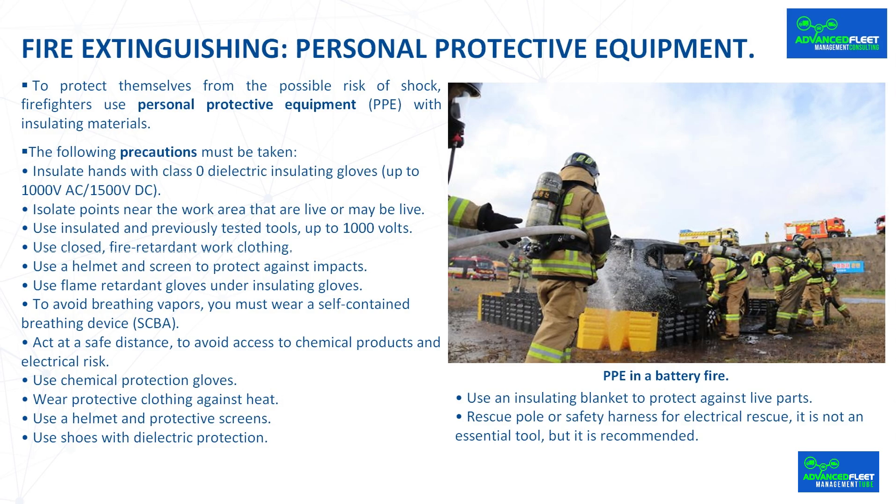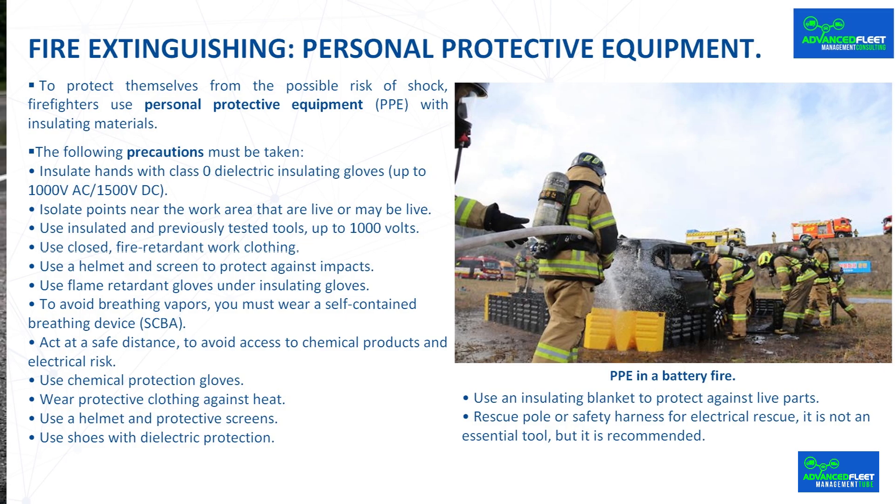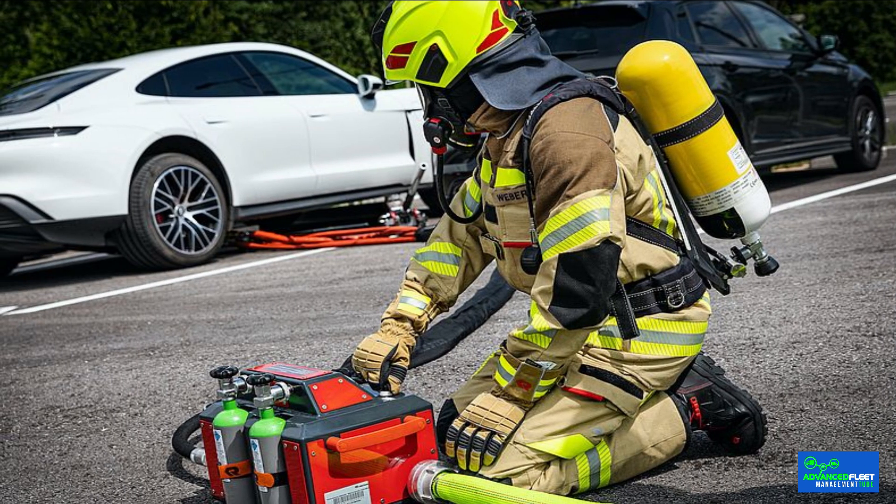Fire extinguishing personal protective equipment. To protect themselves from the possible risk of shock, firefighters use personal protective equipment with insulating materials. They also have equipment such as special rubber boots that protect up to 1,000 volts or protective gloves up to 40,000 volts. Precautions include: insulating hands with class 0 dielectric insulating gloves, isolating live points near the work area, and using insulated and previously tested tools up to 1,000 volts.